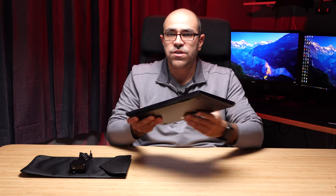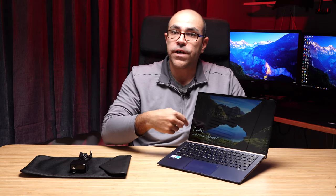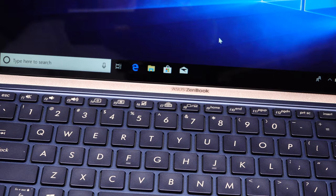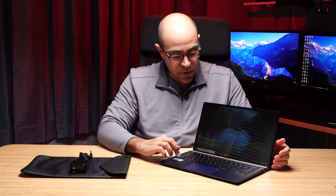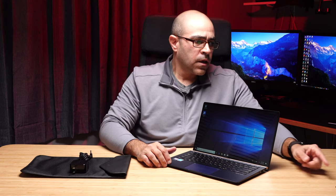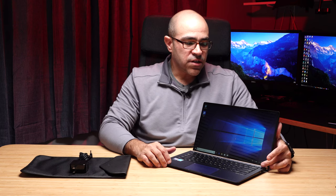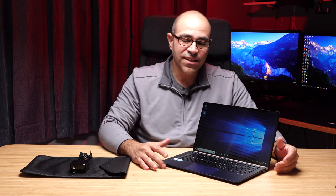There are some speakers on the bottom side — I wish they were on the sides or on top. The gold accent on the keyboard looks like it's perforated and should be a speaker grill, but it's actually not — the speakers are on the bottom. They're sufficient if not spectacular, about on par with most other Ultrabooks of this size. The power button is in an odd place on the keyboard. I found that when going to hit the backspace key, I often hit the power button by accident. Luckily, in most cases that just puts it to sleep and hitting another key wakes it right up.